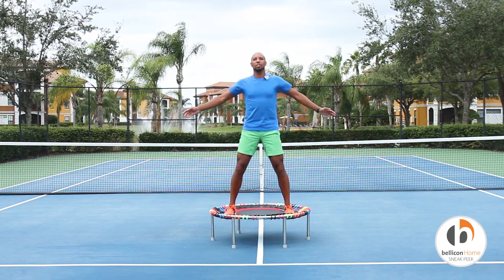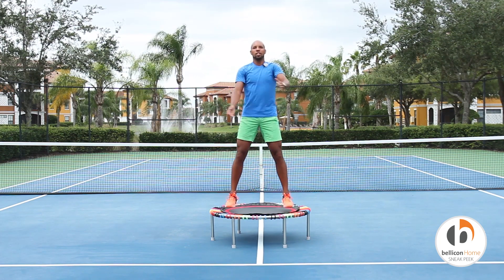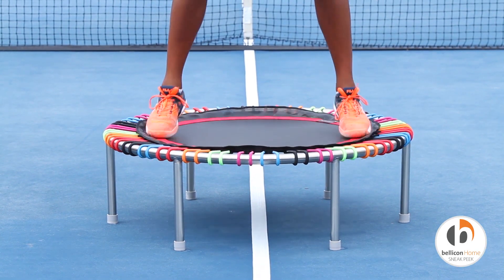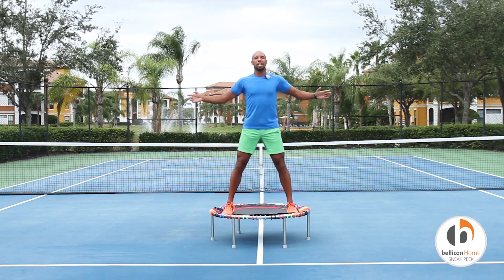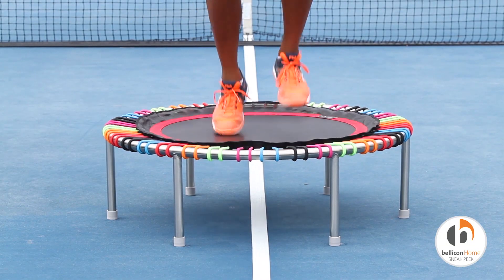Arm crosses in front, alternating which arm comes over the top. Nice and loose across our chest. For five, and four, and three, and two, and one. Pick the toes up, keep that flat foot.